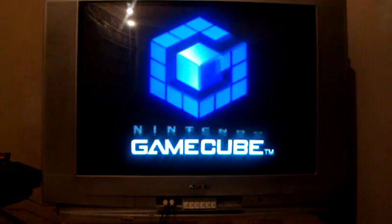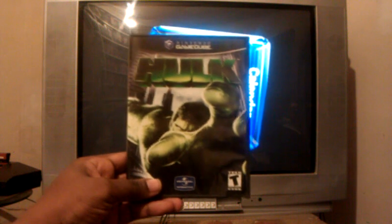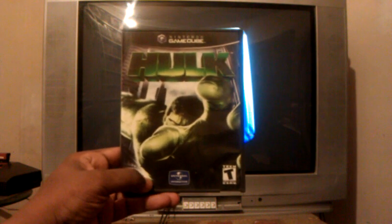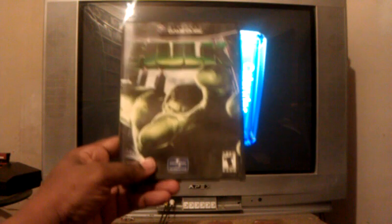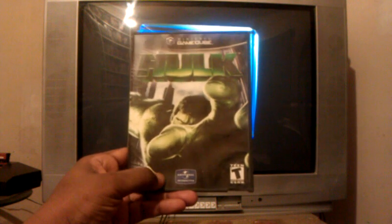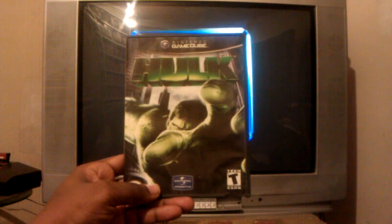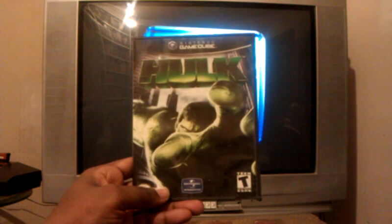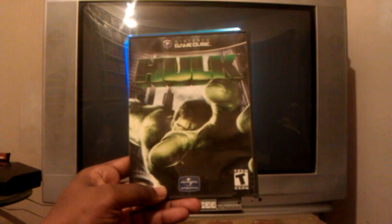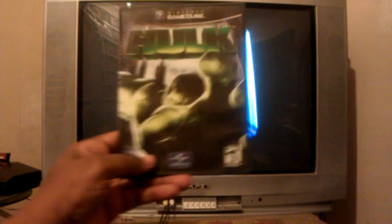Alright, what's up everyone, Doc Smooth back with a video for the GameCube, and this time it is Hulk, which is from Universal Interactive. I found this on eBay last week — I believe I paid like five bucks for it. I received it in the mail sometime last week, just haven't been feeling quite well. Feeling a little better today, decided to do a video. I have Hulk: The Incredible Hulk: The Ultimate Destruction, which is actually a really really good game.